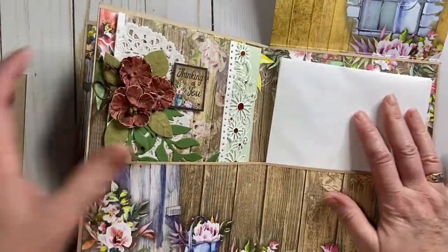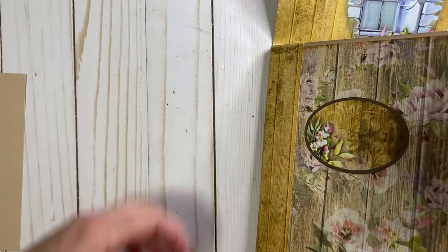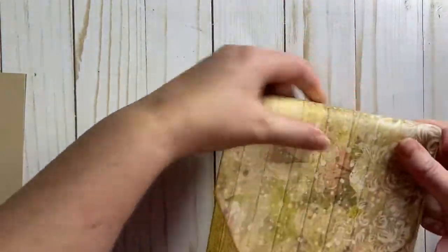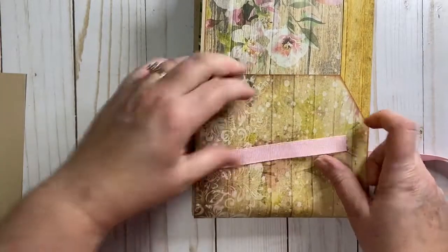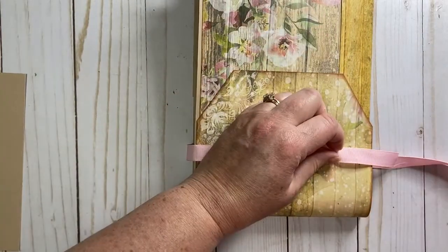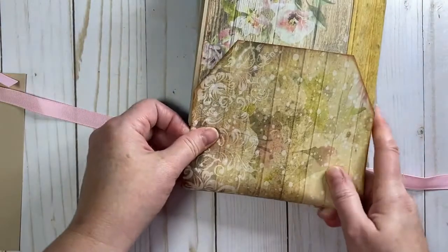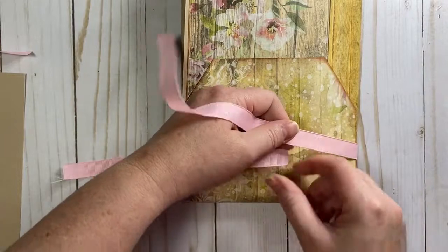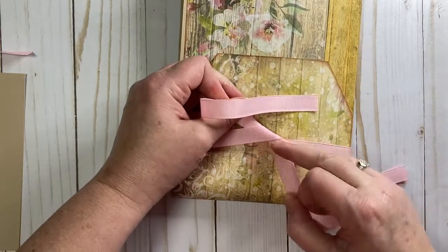I like to include a few extra envelopes because haven't we all messed up an envelope at one time or another? Okay, so that's all loaded up. This is three-quarter-inch pink grosgrain ribbon. I'll cut some of this down because I have too much. I like to tie things upside down — the bow often turns out better for me when I tie it that way. I don't know why.